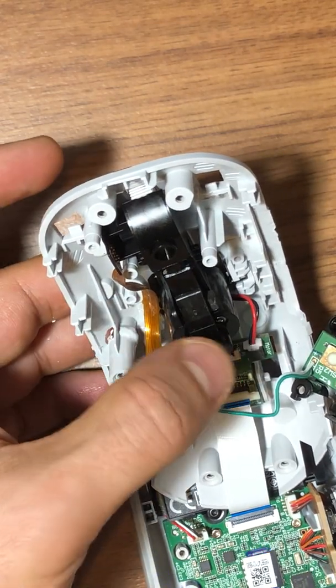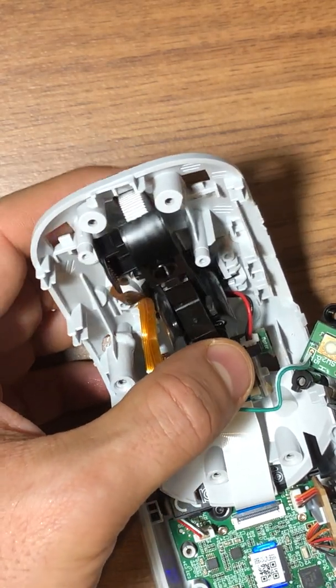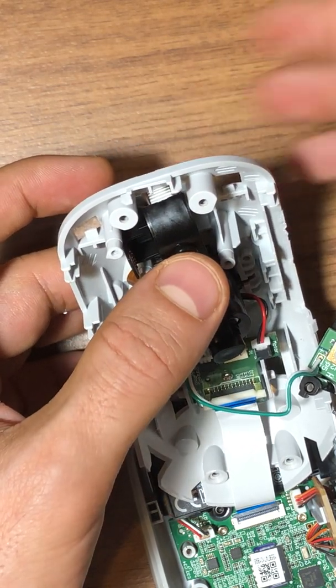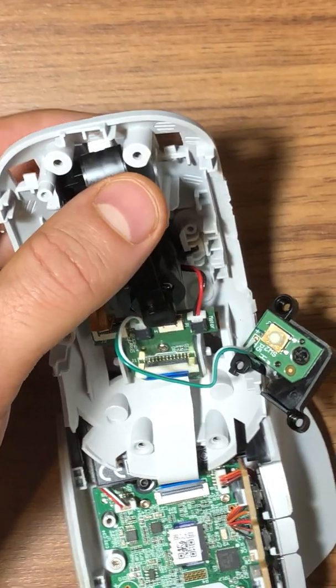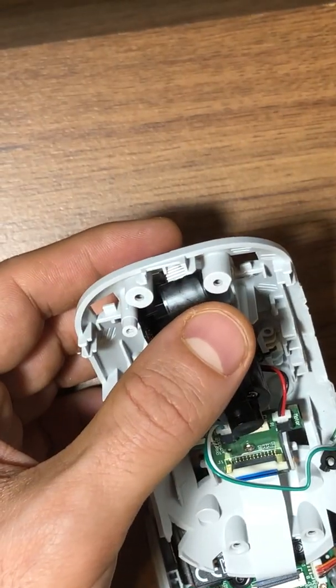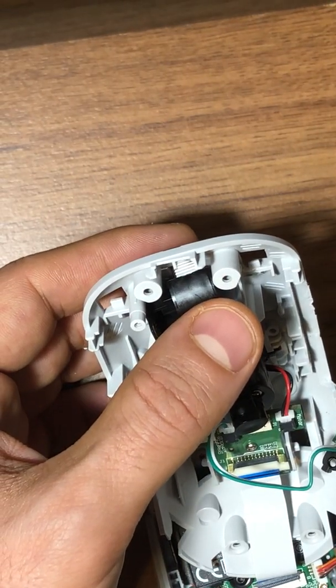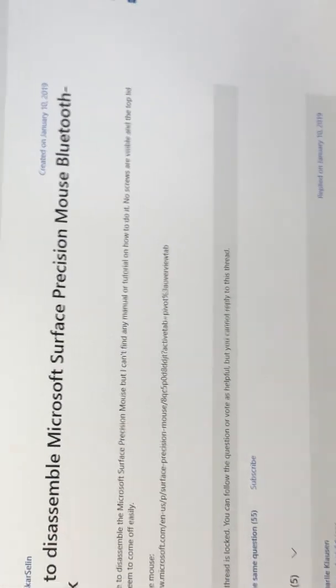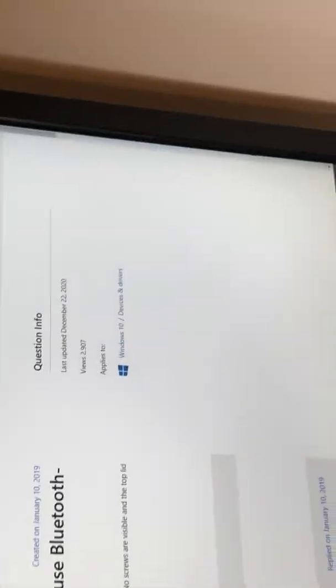It's inside. I'll just try — yes, the scrolling is working! Let me go to the internet just to show that it's really working. I was really looking for how to disassemble these mice, and now the scrolling is working great.